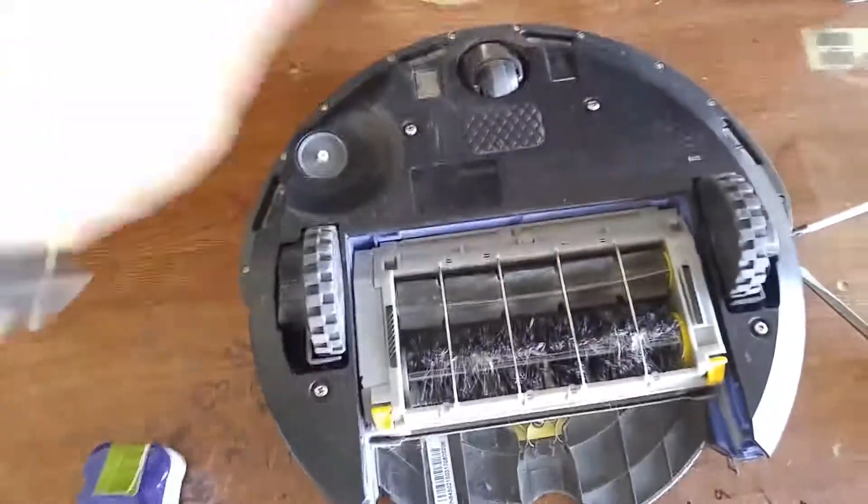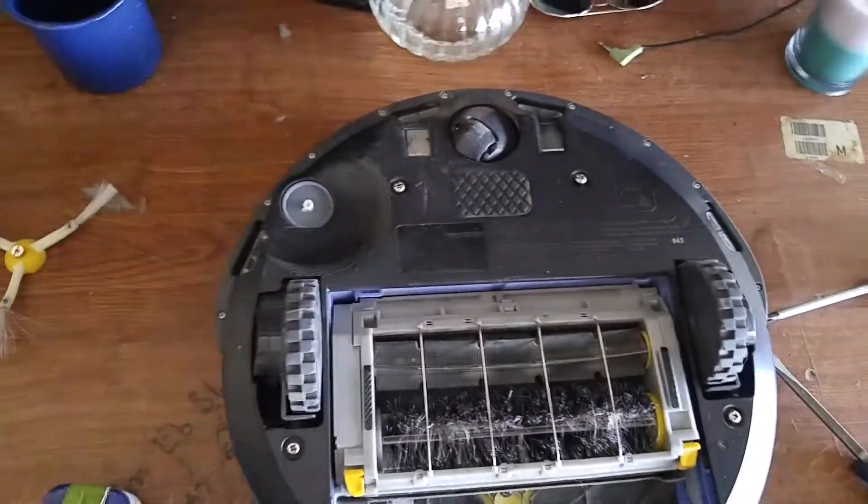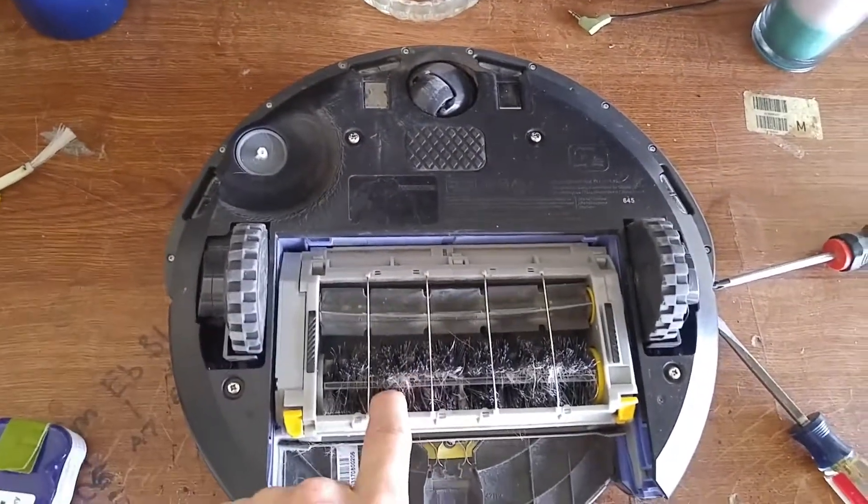Clean the hair off the axle - it will make your wheel spin. If you notice your Roomba spinning in circles, it's usually because this wheel is not working, so make sure you clean that regularly, just like when you clean these.